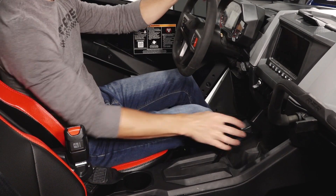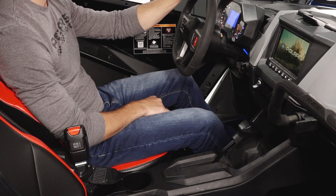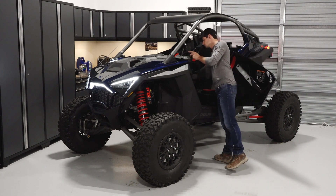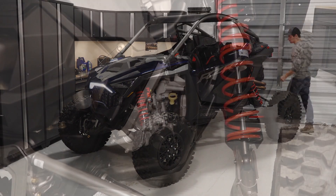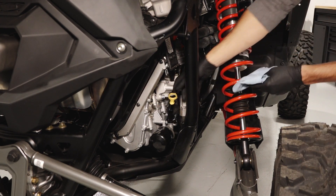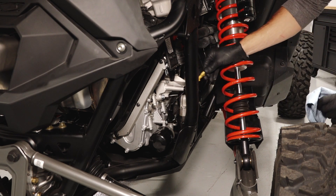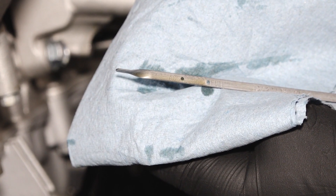Next, start the engine and allow it to idle for two to three minutes. Then, stop the engine and wait three minutes before checking the oil. This allows the oil to settle in the bottom of the crankcase; checking the oil without waiting will give inaccurate measurements. Once you have waited three minutes, move to the engine oil dipstick in the passenger side rear wheel well and begin by cleaning the area around the dipstick. Remove the oil dipstick and wipe with a clean shop towel. Reinstall the oil dipstick fully and remove it again to inspect the oil level. Add the recommended oil as needed. Do not overfill.